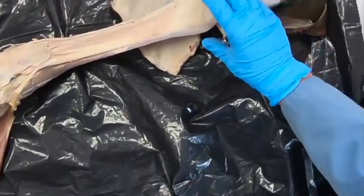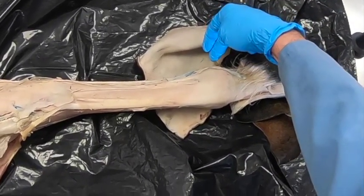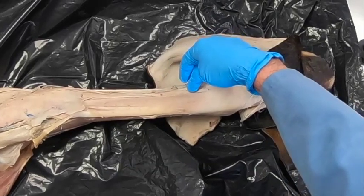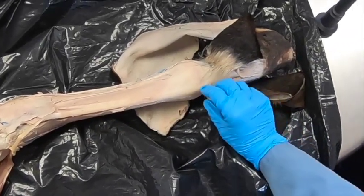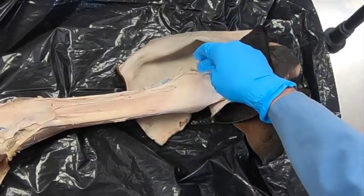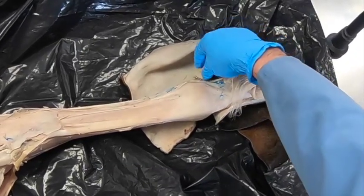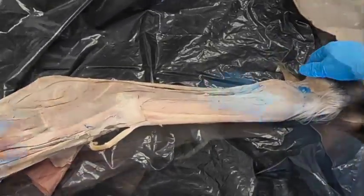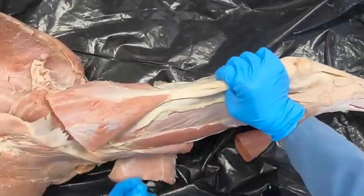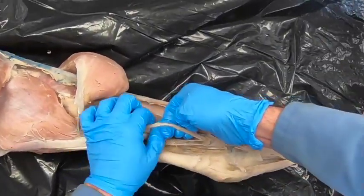These nerves are going to be our primary innervation to our fetlock in the hind limb. The more plantar aspect is going to be picked up by our medial and lateral plantar metatarsal nerves. These dorsal metatarsal nerves are also going to be the primary innervation to most of the dorsal digit, with dorsal branches from our plantar digital nerves as well.